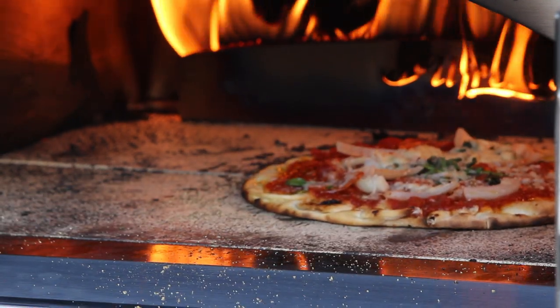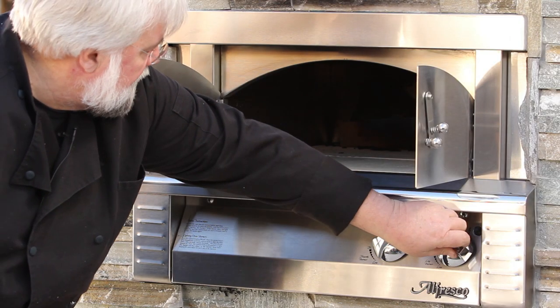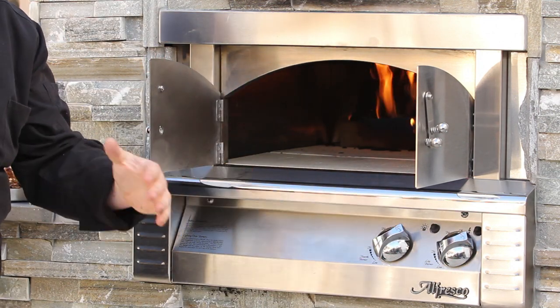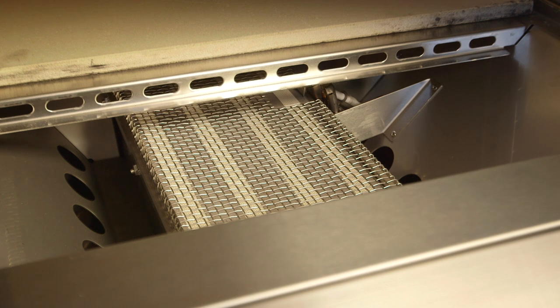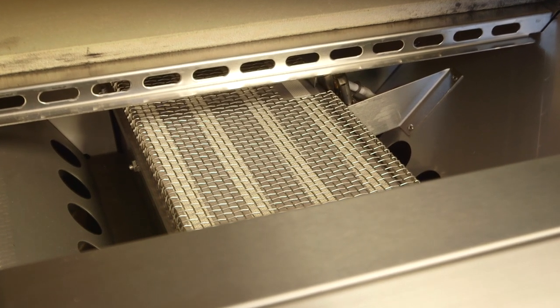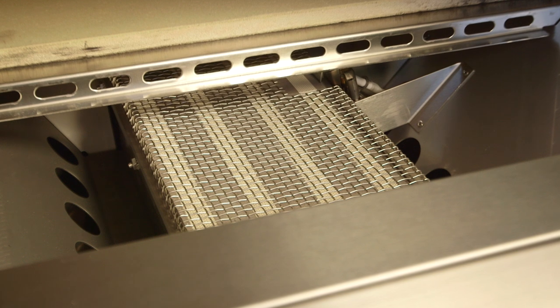The most critical objective was finding a way to preheat the oven so it would be ready to use in no more than 15 minutes from ignition. This challenging endeavor was accomplished by the utilization of a special ceramic infrared burner placed underneath the stone hearth.